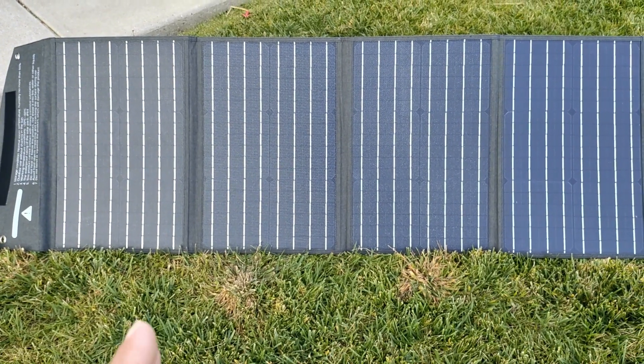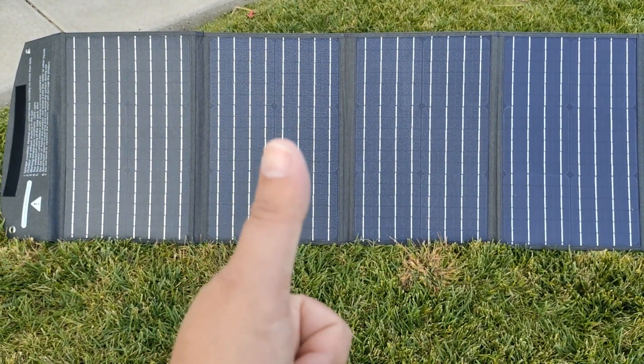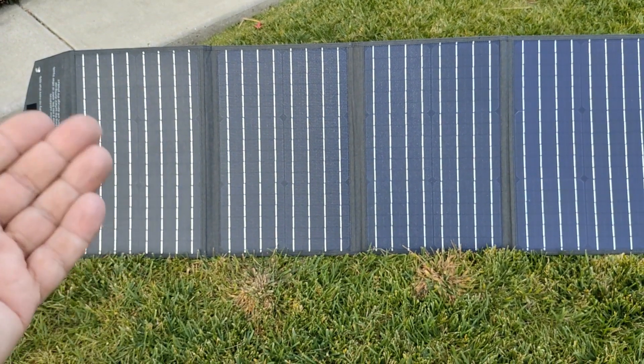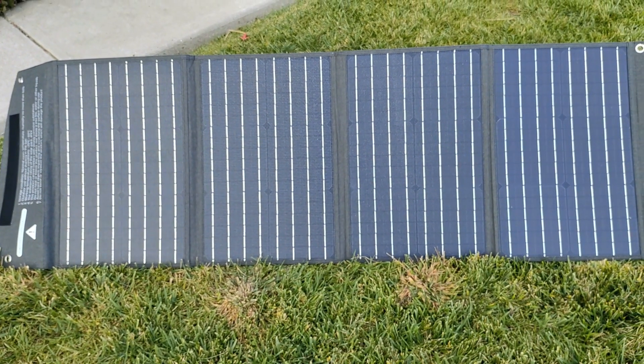If you enjoyed the video on the ATEL 100-watt solar panel, please give it a thumbs up. If you're new to the channel, hit that subscribe button so you get notified anytime I post videos aimed at saving you time and money. Thank you so much, and make it a great day.